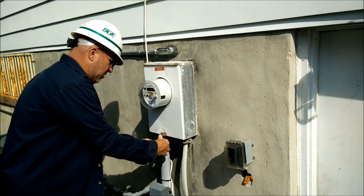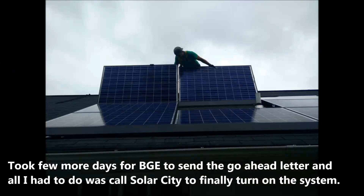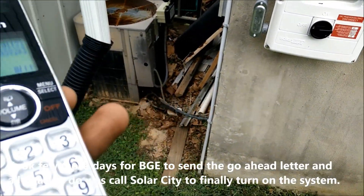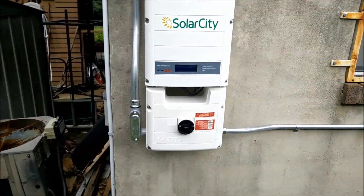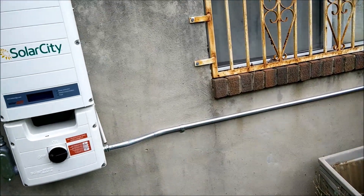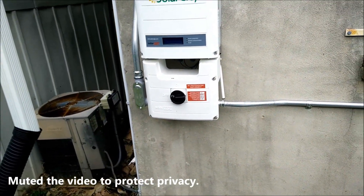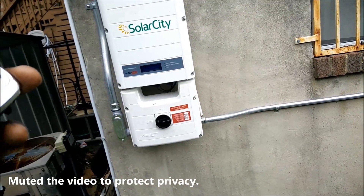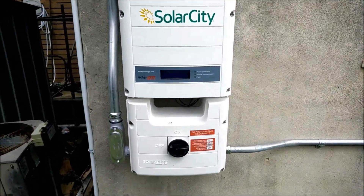They put a crimp seal on it so I won't tamper with it. BGE came and finished their connection, swapping the regular meter for a net meter. I'm now on the phone with SolarCity — today's the day I'm going to turn on the power for SolarCity.